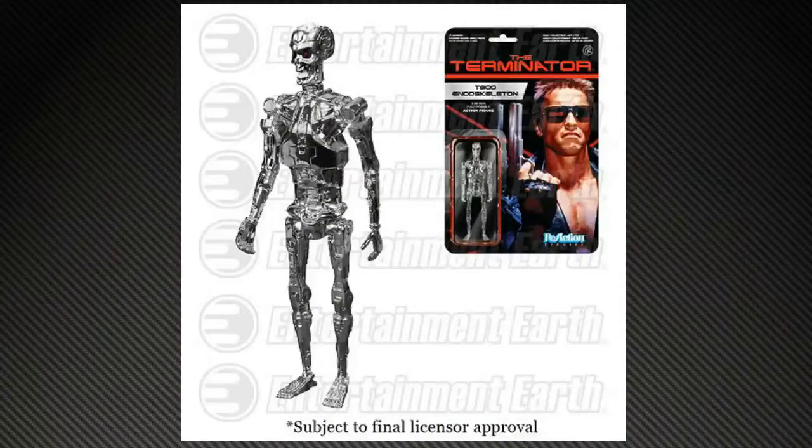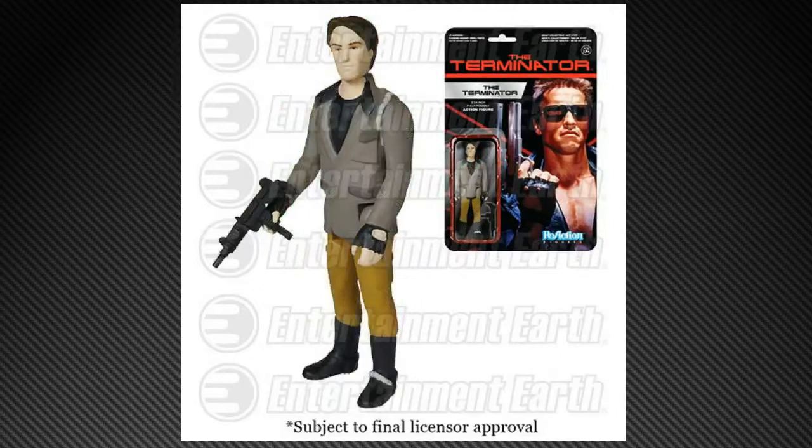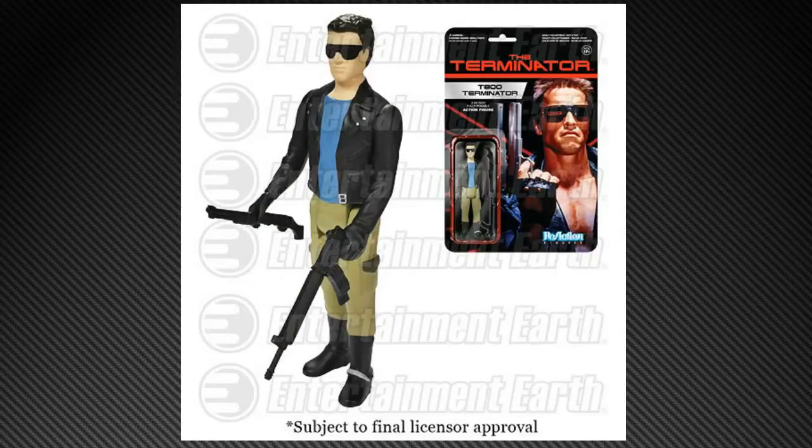First up, we have Terminator due out in April. You're going to get a Chrome Terminator, a Sarah Connor, a Kyle Reese, what they're calling a Tech Noir Terminator, and the T-800 Leather Jacket Terminator.